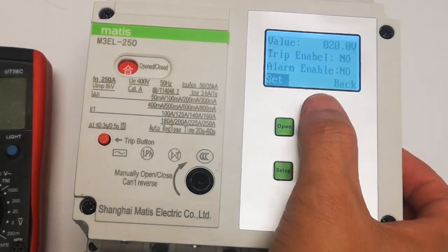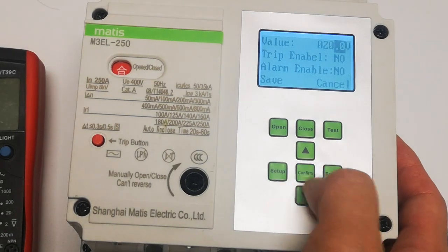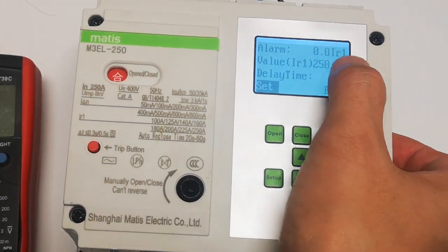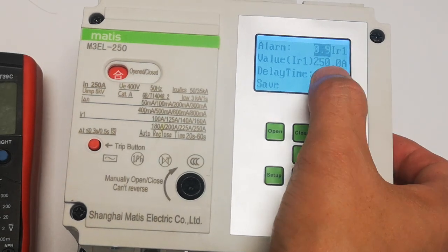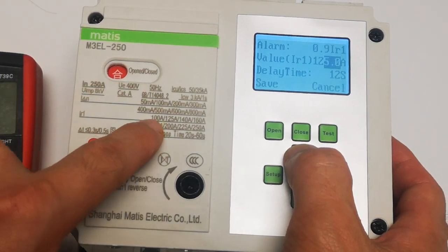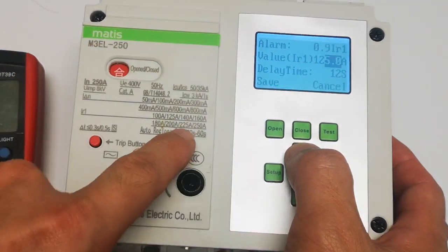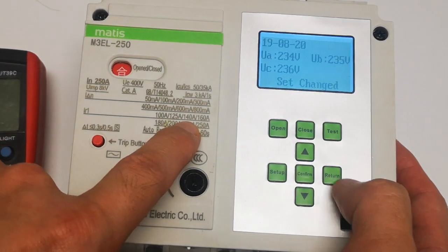Phase loss is the same — you can set up these values for phase loss. Overload is also the same. IR1: here you can also adjust whatever you want, and the time delay. The value is also adjustable. For example, this rated current is 250 amps — you can adjust the overload current from 250 to 160, 140, or whatever you want.